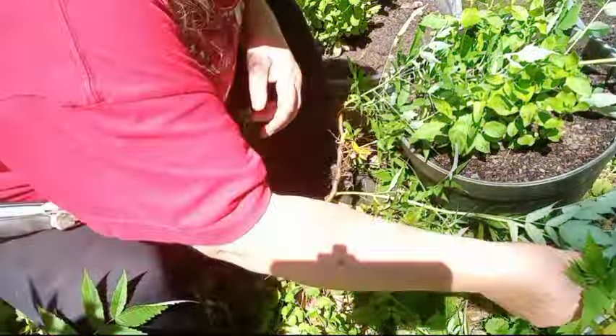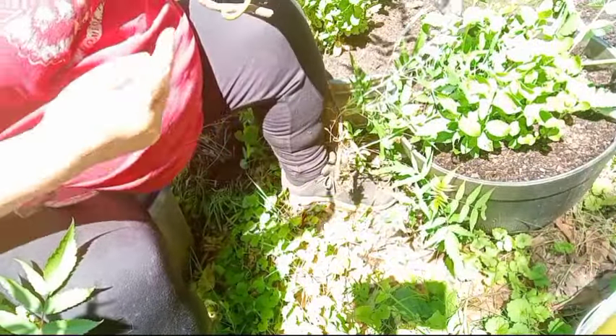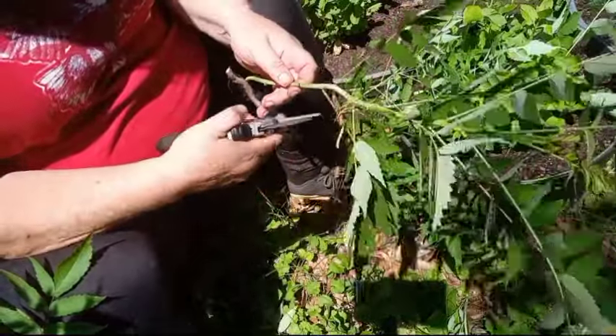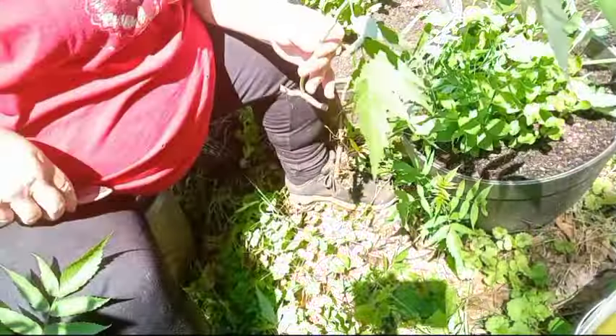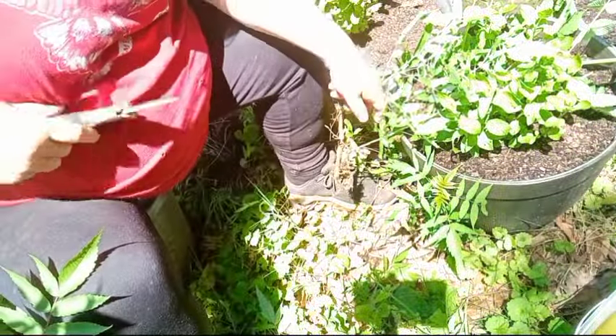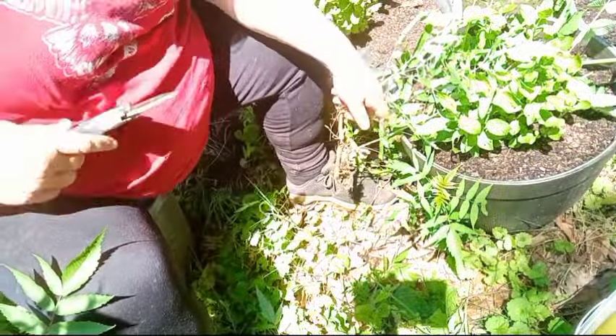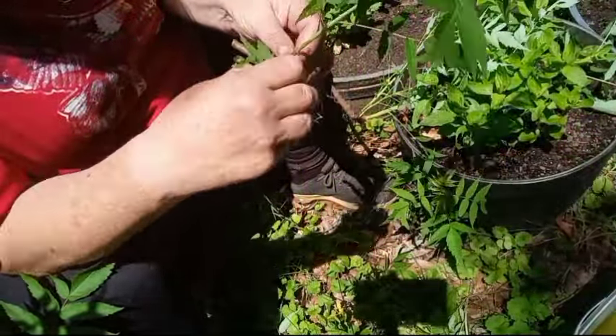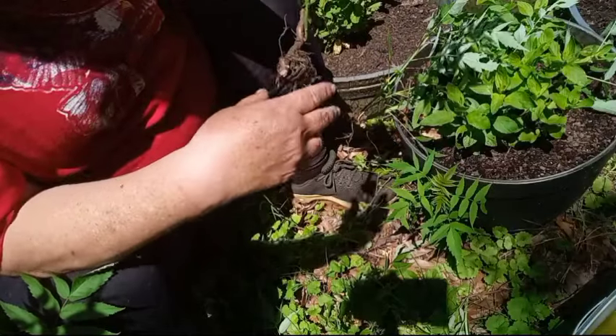I'm going to snip these and put one in a different container of water. Each one of these will grow more roots than it already has and I'll have even more sumac plants. I'm just trimming the bottom leaves because you don't want any leaves in your water. I'm gonna plop that in the bucket. I'm going to take this one off because I only want to keep one plant per root section.